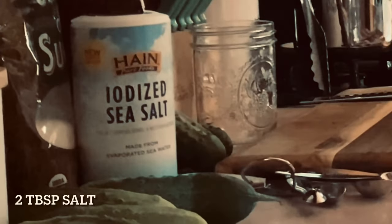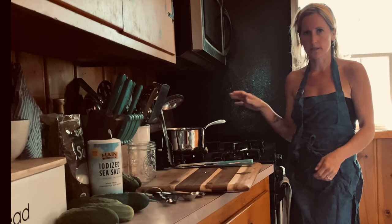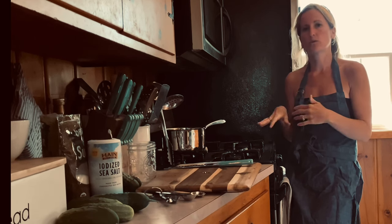The first thing I do when making refrigerator pickles is make my brine. To make your brine, you're gonna use two cups cold water and one and a quarter cup distilled white vinegar, plus two tablespoons of salt. I start with the brine because you need to bring it to a boil and then bring it down to a cool temp before you use it, so I make it first and let it cool.